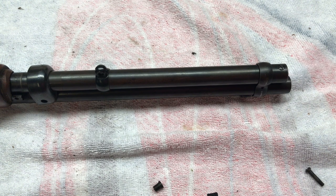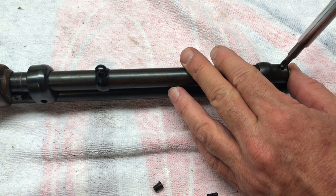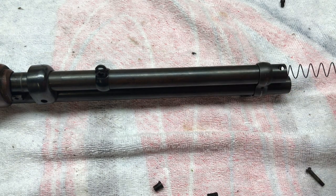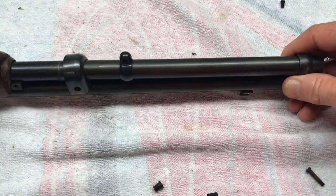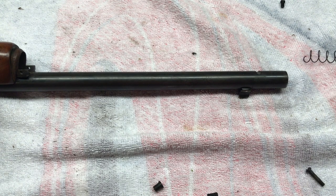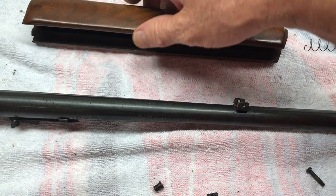Next, take the magazine plug off — one screw holding that in. Keep your thumb over it because it is under spring pressure. Knowing it's under spring pressure, I still almost lost it. There's your plug, magazine spring, and the follower — I believe the follower is going to come out towards the receiver end. The magazine tube will slide right off, and the follower is still in the receiver there. Slide your furniture forward a little bit — it should just pop off. And here's the follower.